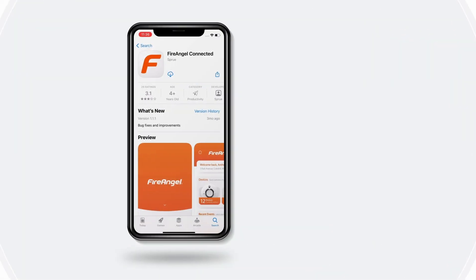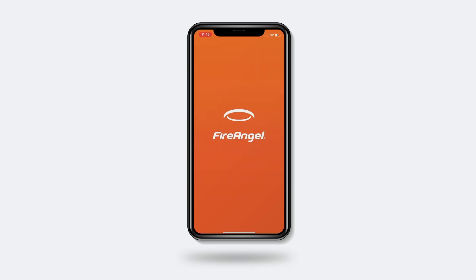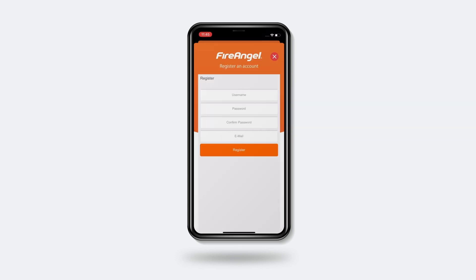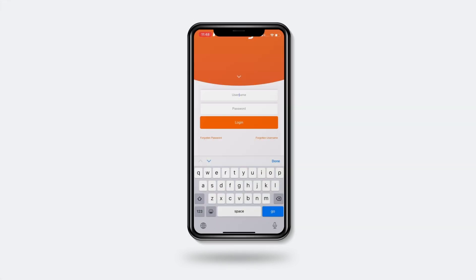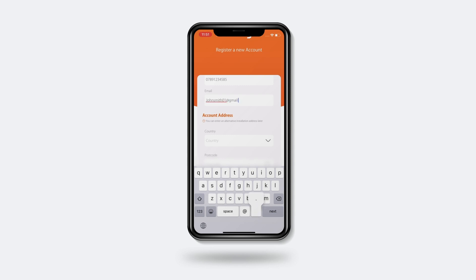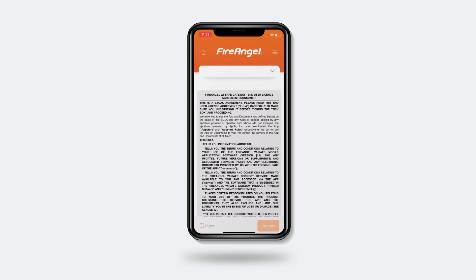Now, go to your relevant app store and download the FireAngel Connected app. Once downloaded, open the app and tap the sign up button in the bottom right hand corner. Complete the registration details and click submit. You will be sent an activation email, which you will need to open and click on the link from the same device to continue. Now you can sign in with the username and password details you provided in the previous step. Complete this setup with your details and click save.